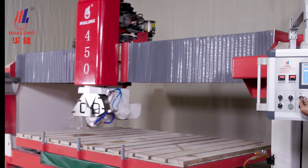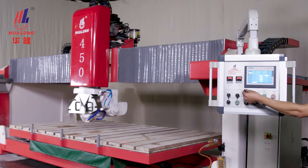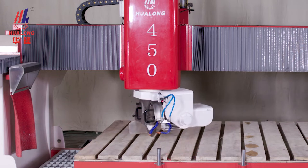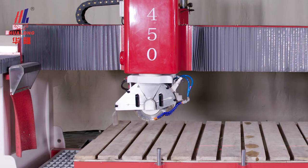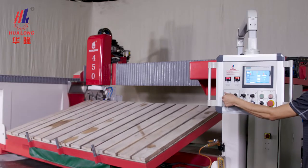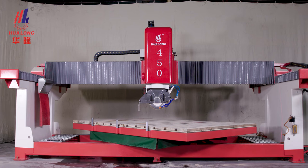Its maximum working stroke of X-axis is at 330 cm, Y-axis at 200 cm, Z-axis at 30 cm. The Z-axis of the machine head can rotate at 4 angles: 0 degrees, 90 degrees, 180 degrees, and 270 degrees. The A-axis sole plate can make 45 degrees chamfering and 90 degrees vertical cutting. The working platform can tilt from 0 to 85 degrees for easy fitting of slabs and can rotate from 0 degrees to 360 degrees.